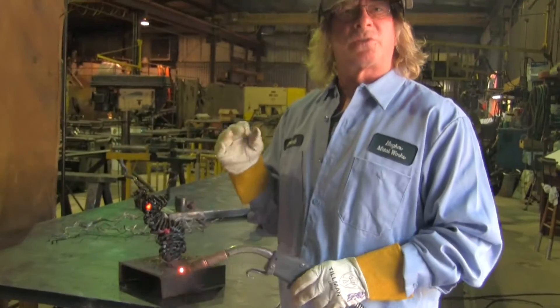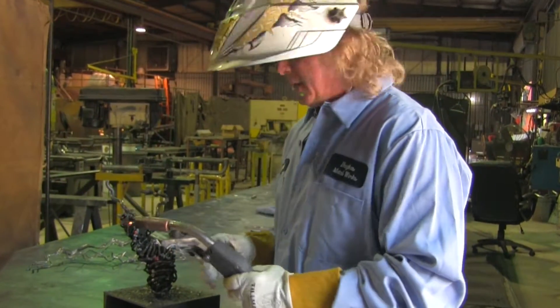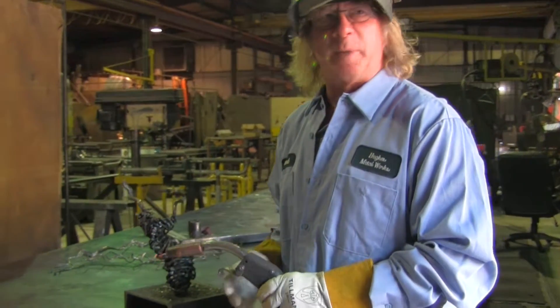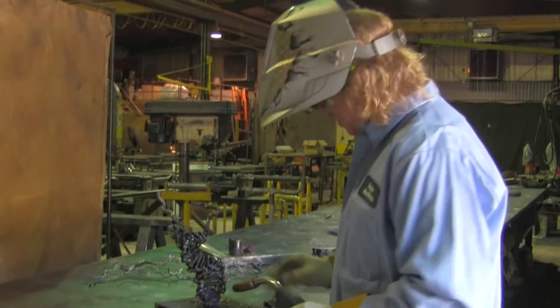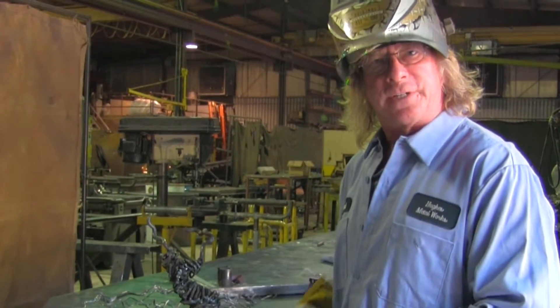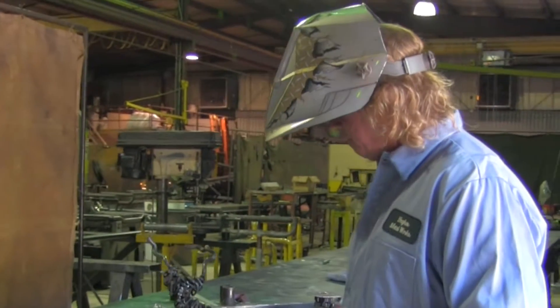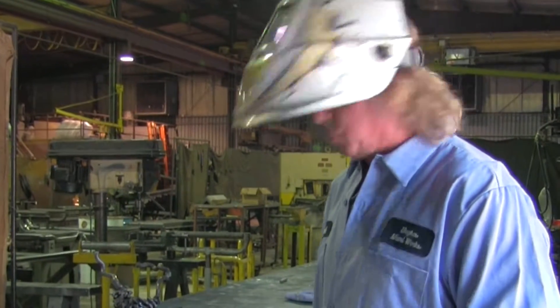A lot of welders are very rigid and steady. I'm nothing but all over the place — curvy, swervy, close, far. Sometimes I'll turn the gas off to get a different texture. Just do whatever it takes to make it look different and cool.